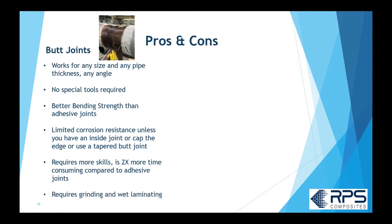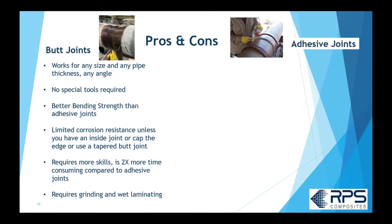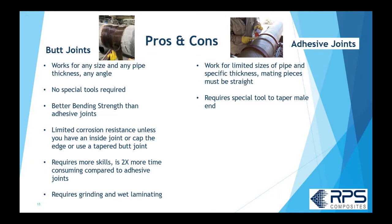On the downside, you have limited corrosion resistance with a butt joint unless you cap the ends or use a tapered butt joint system. It requires more skill and is more time consuming — roughly twice as much time as an adhesive joint. It also requires a lot of grinding and wet laminating. You'll definitely need a dust extractor; you're going to have a mess and will have resin, catalyst, and probably acetone on site.